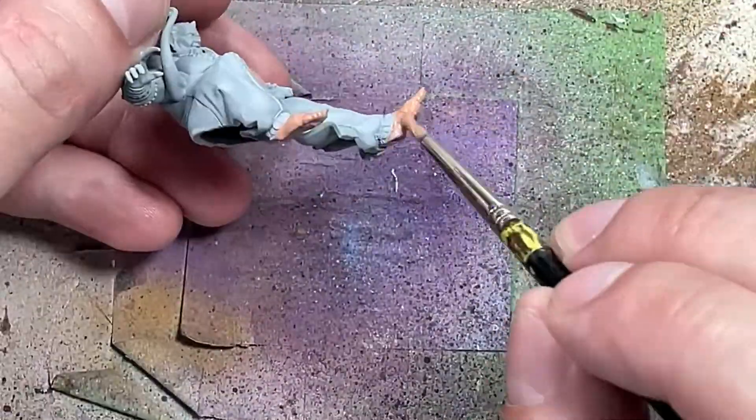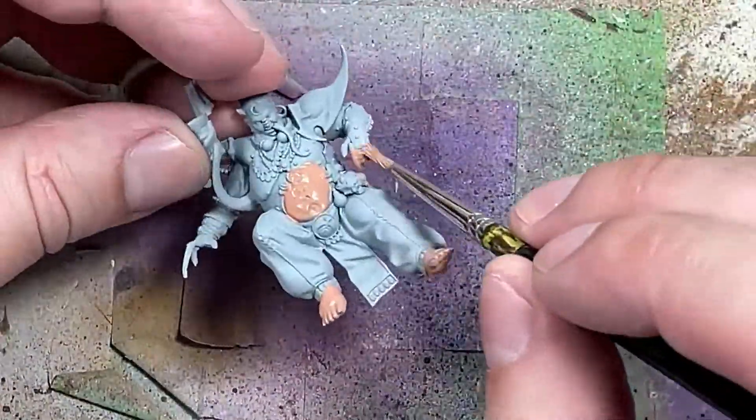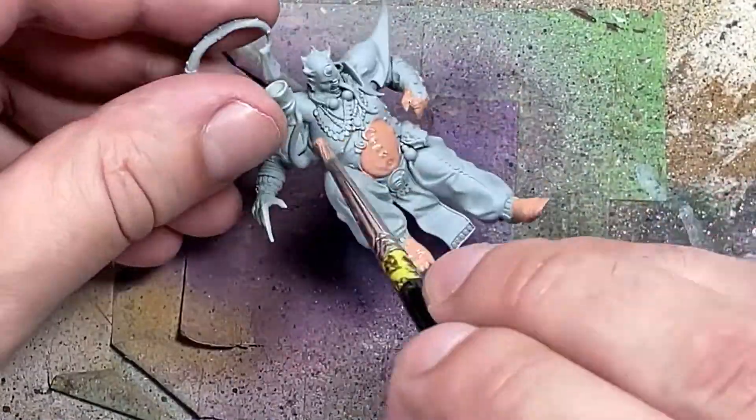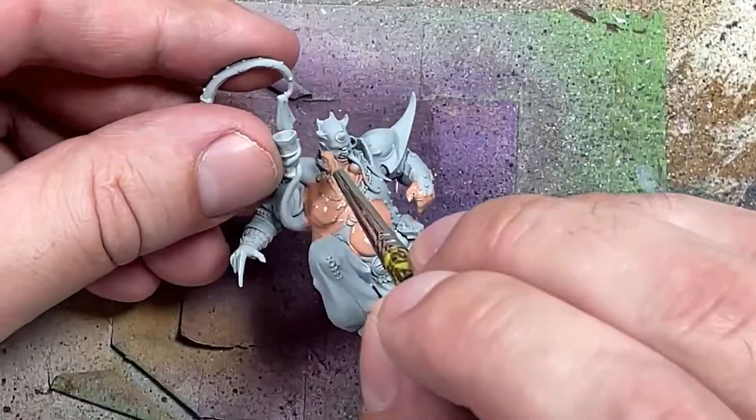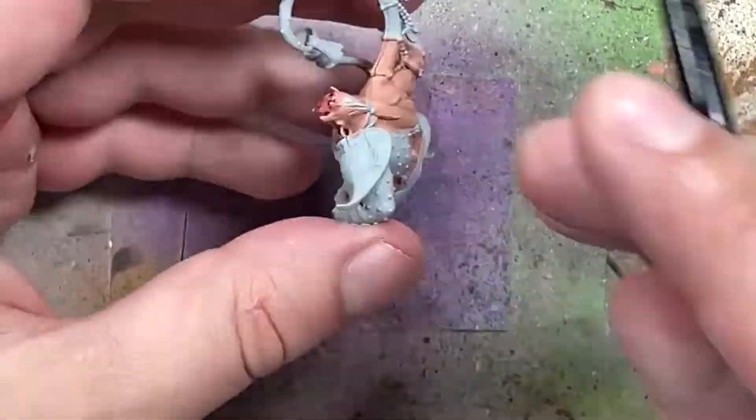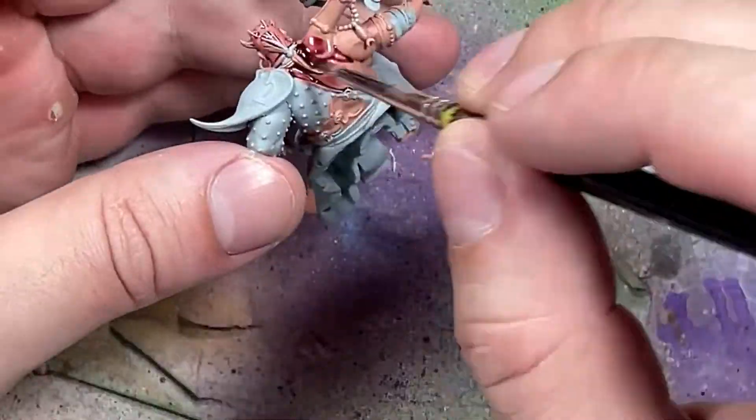The reason why we're starting with the skin is because it's the largest piece, and also we're going to apply dry brushing techniques, so we might as well do this now when everything else is not painted so we don't have to repaint anything afterwards. Once that is done, we will apply Carroburg Crimson all over the skin to add depth and purpleness to it.